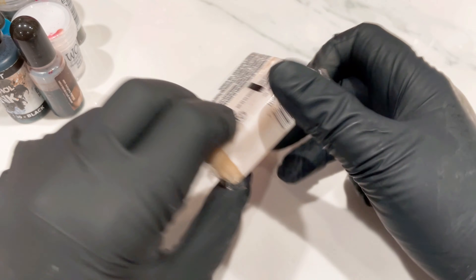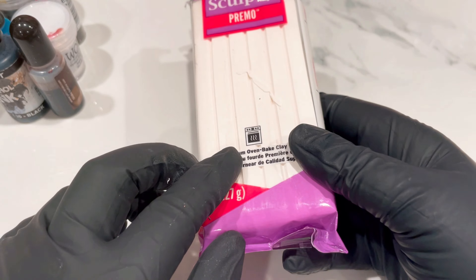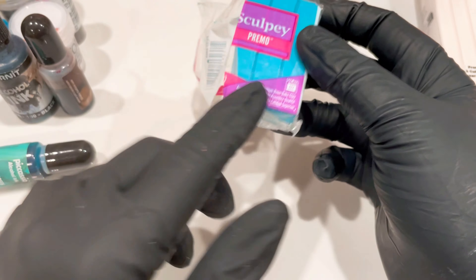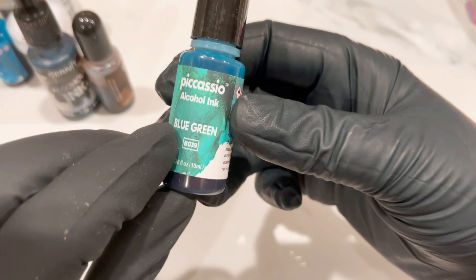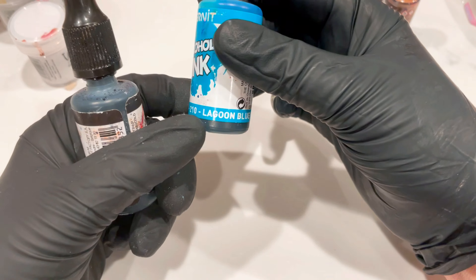What you're going to need is some translucent - I'm just using Premo white translucent but you can use any. You're going to need a little bit of white, I've got Premo white, and a tiny tiny bit of Premo turquoise - that's the turquoise I'm using. I'm also going to be using some alcohol inks, so I'm using my Piñatas again - listed in my Amazon storefront. This one is the blue-green, the coffee, and the turquoise.